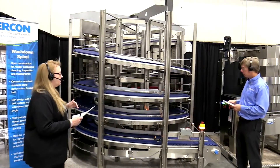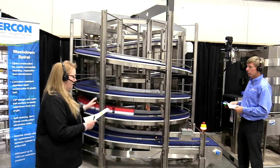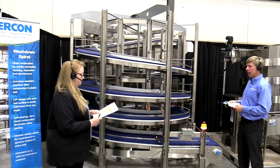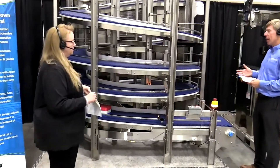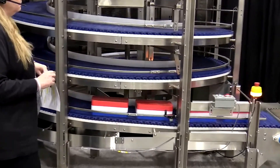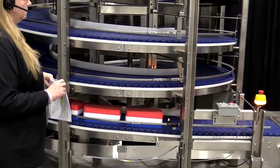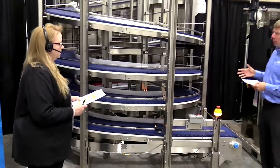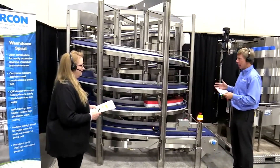We have some common questions that we get about both the Spirex and the washdown. Can the washdown spiral be used in a freezer? We get asked that question a lot. Unfortunately, no, it cannot. The plastic interlocking belting is not rated to be used in a freezer. Freezer belts are often 36, 42, or 44 inches wide. We like to keep this belting from 6 inches wide up to about 20 inches wide so that we can fit the unit on a semi-trailer without splitting it. It's not really suitable for a refrigerated environment either — we like to have it in an ambient room temperature.